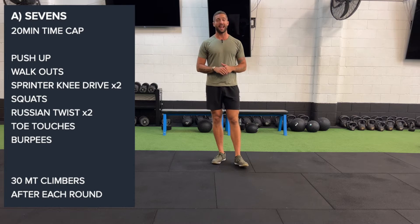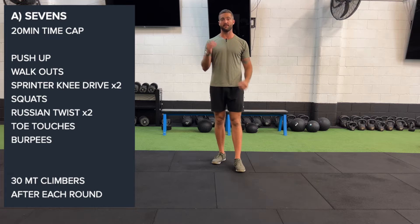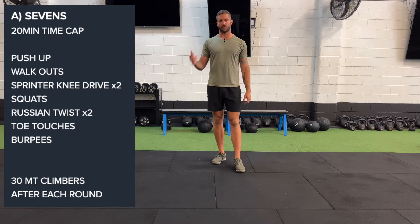Today, team, we are going to be working on our sevens. This is seven reps of seven exercises, seven times through.